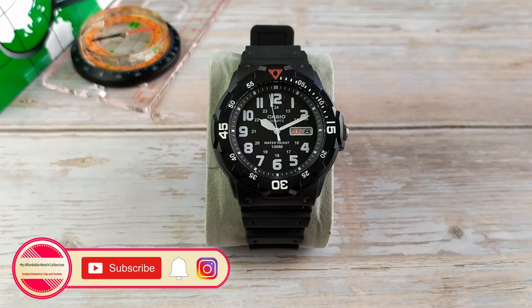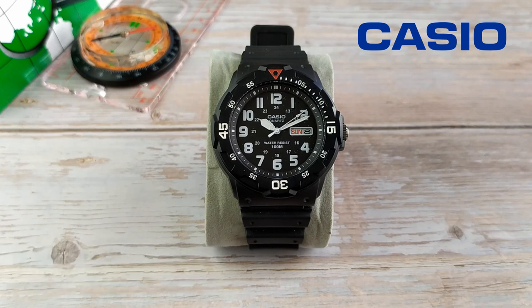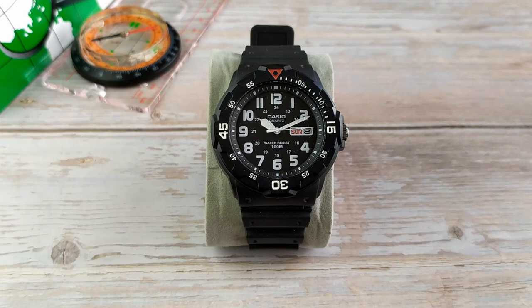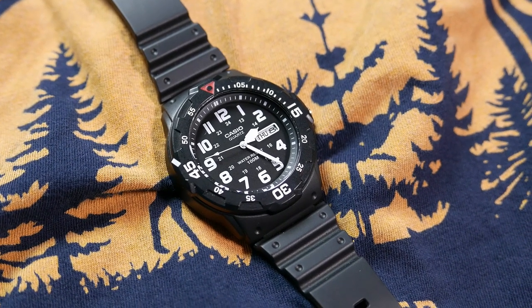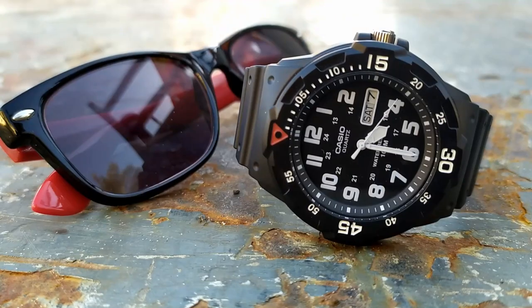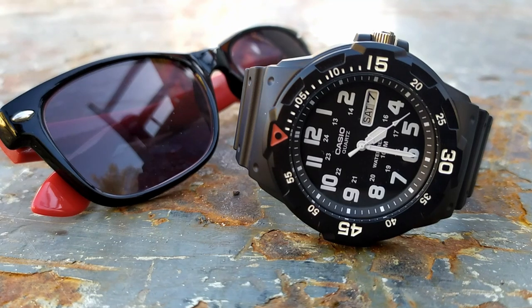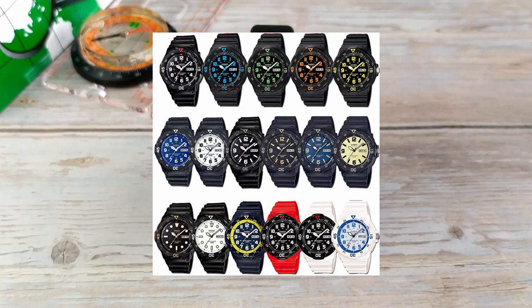I found a great deal on this watch on eBay a few months ago and I just had to have it. Casio is one of my favorite affordable watch brands — they have such an enormous selection of quality watches that won't break the bank and will last you a lifetime. This one is definitely one of my favorite Casios, and maybe even one of my favorite watches in my entire collection. It is a quartz-operated field watch slash diver with day and date display, and you can find it in a few different colorways and dial layouts.